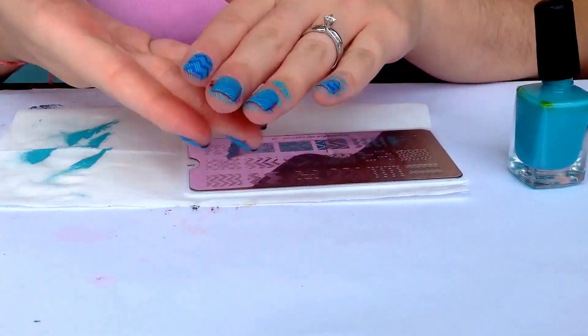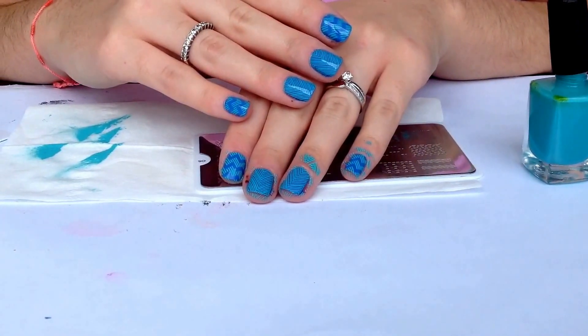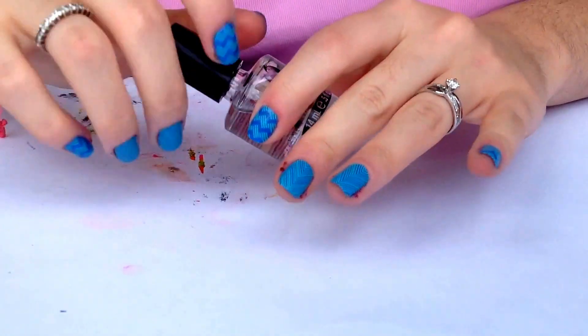I'm going to be cleaning up around the edges and I'll come back to show you the final result. I'm back, and our final step is applying our top coat — I'm using Seche Vite.